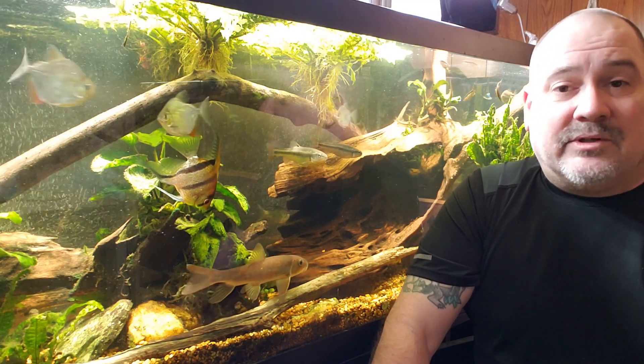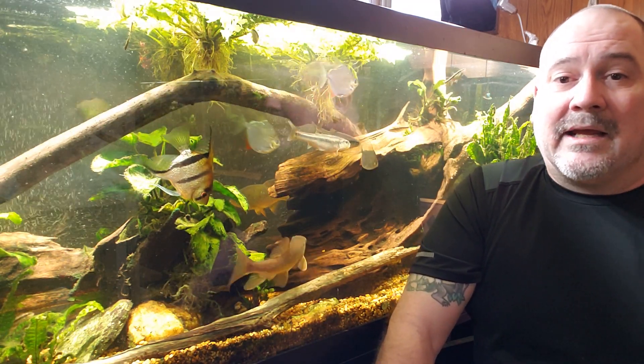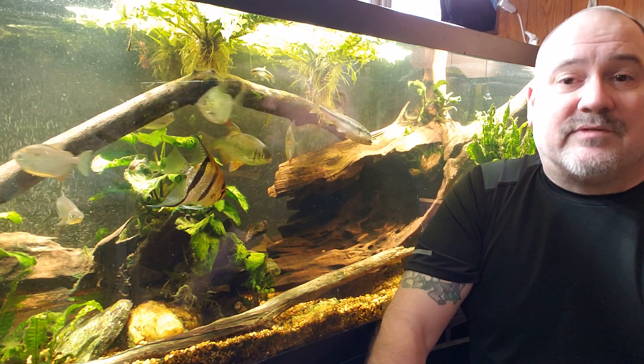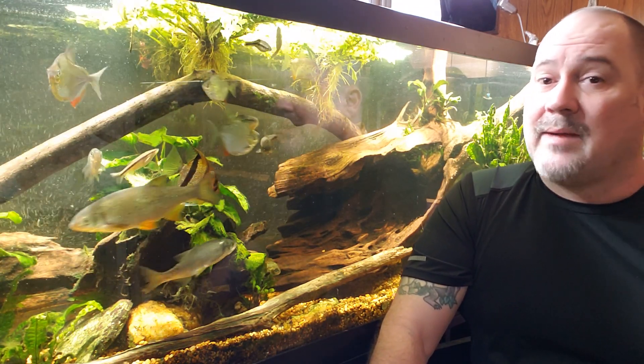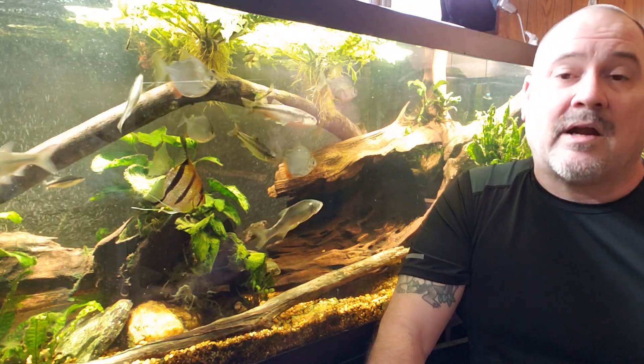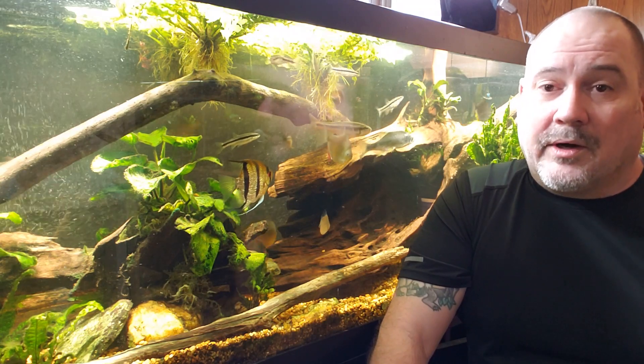Shrimp need a lot of calcium — not only in their diet, but really in their water too. And thinking about my puffer fish — my figure-eight puffer is a brackish fish that lives in brackish water — you'll often hear brackish environments described as pristine, or marine environments described as pristine, and those are very far from pure water.